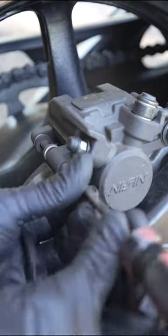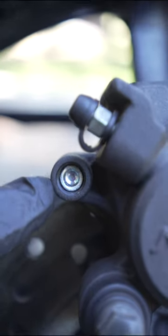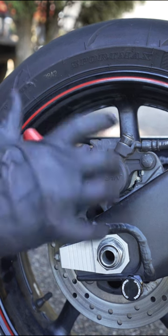I'm gonna start with the pin. This is a flathead — loosen that. This is just a cover that exposes the pin bolt, and that's a 5 mil Allen. Break this loose. Pretty easy.